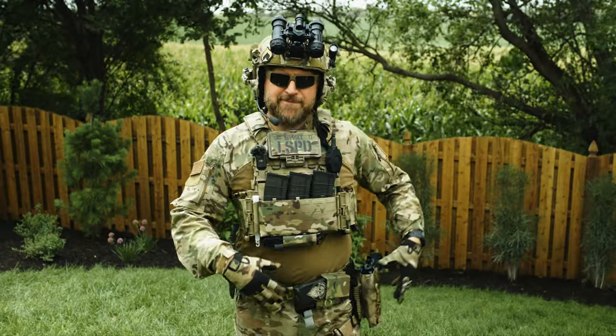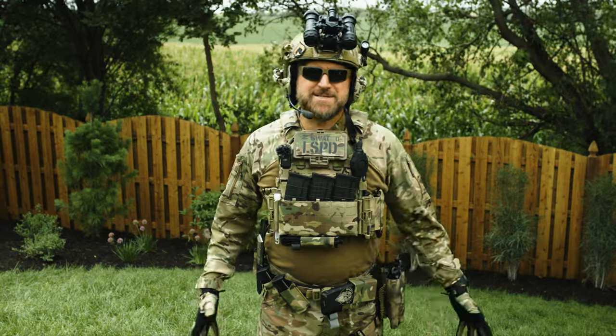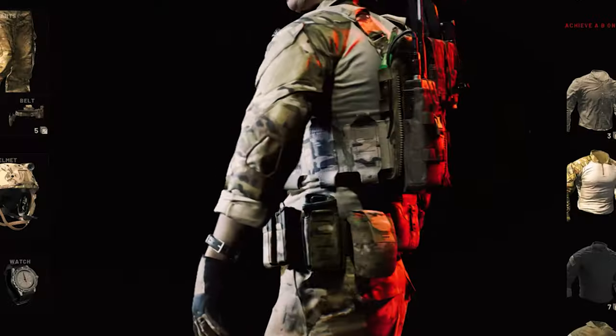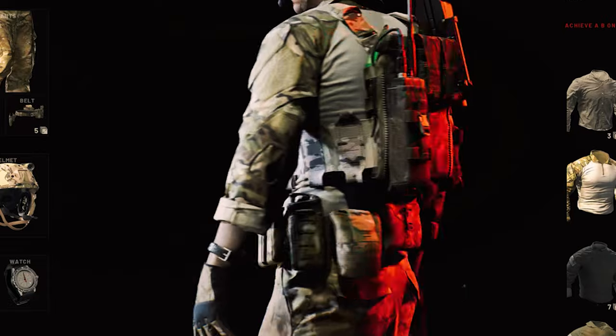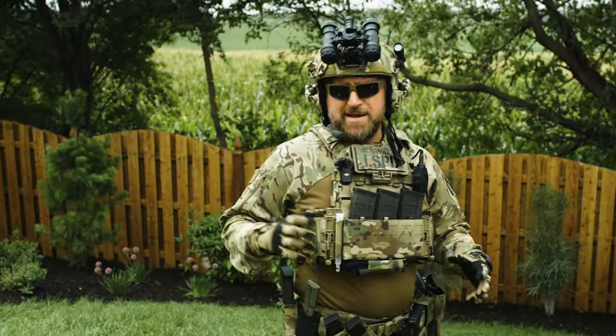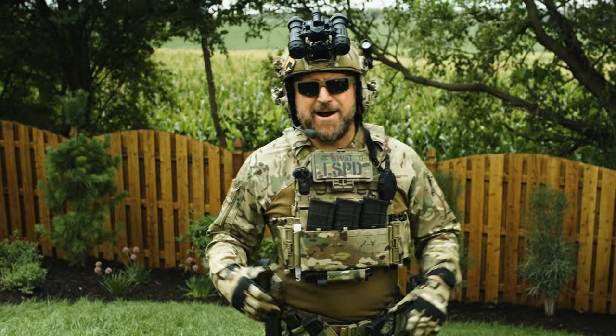This whole belt setup from holster to medical to pouches is completely ridiculous and totally on brand. Is the magazine on the side backwards in the game? I'll fix that. Now our magazine will do some completely ridiculous stuff whenever I need it. Let's take a look at our combat top.